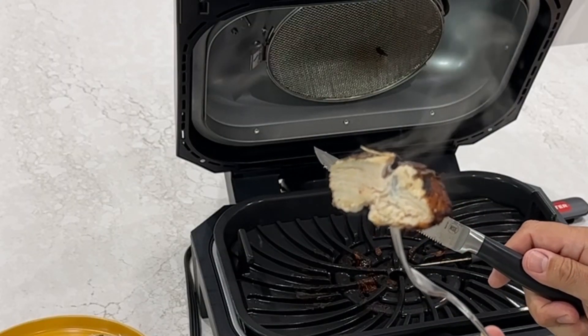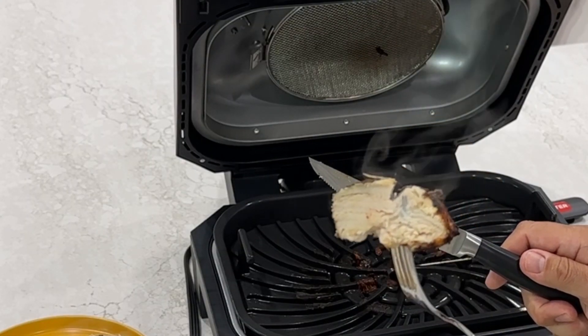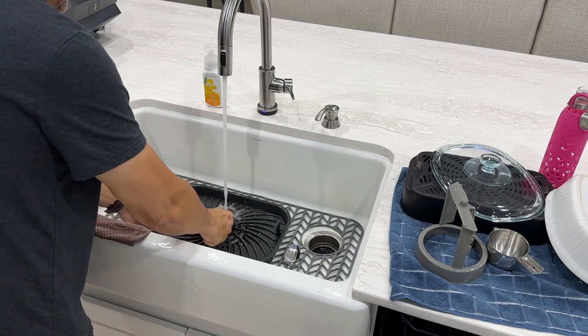The Ninja Foodie XL really is the perfect kitchen appliance. I don't really even need a kitchen anymore.